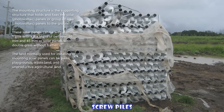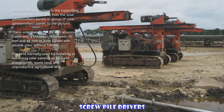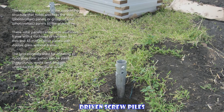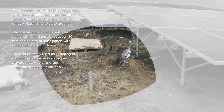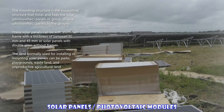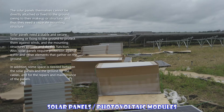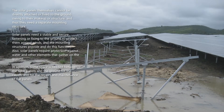The mounting structure is the supporting structure that holds and fixes the solar panels or group of solar panels to the ground. These solar panels can be with aluminum frame with a thickness of between 30 millimeters and 45 millimeters, or solar panels with double glass without frames. The land normally used for installing or mounting solar panels can be parks, playgrounds, wasteland, and unproductive agricultural land.